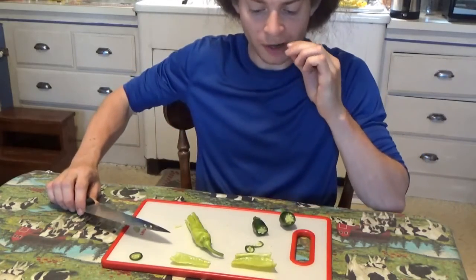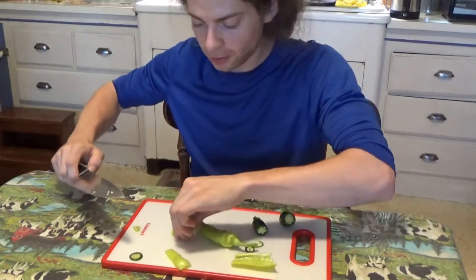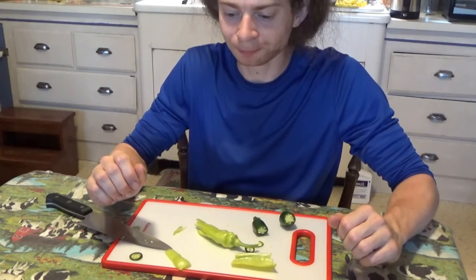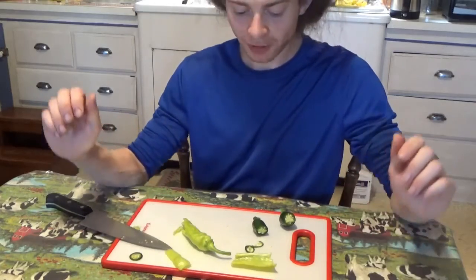I think this is the spicier one. I'll do a little more of the hot banana alongside it. That's a nice little fusion of flavors — can't wait till we have more.